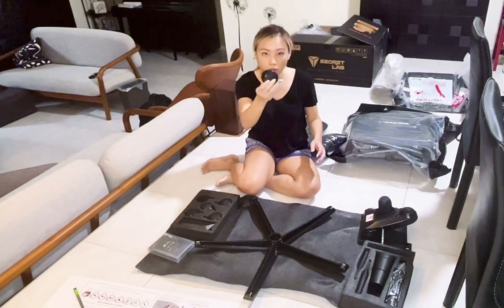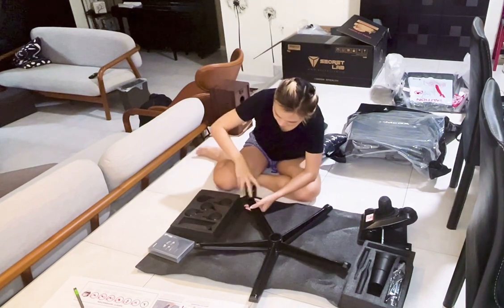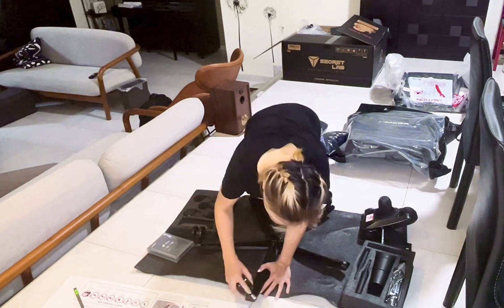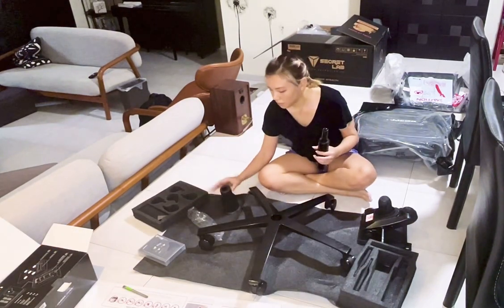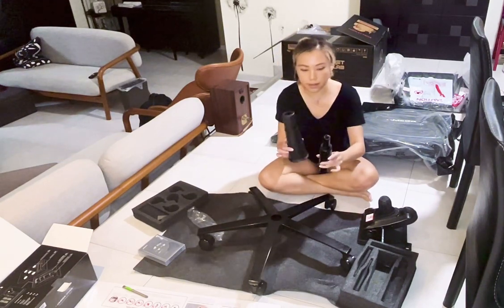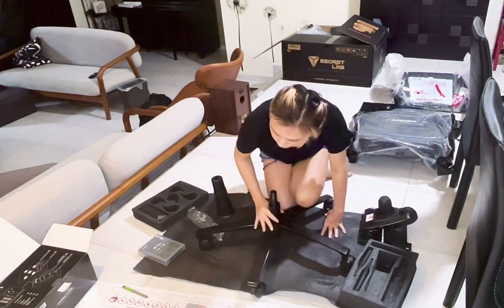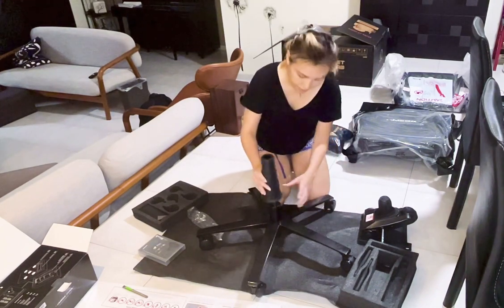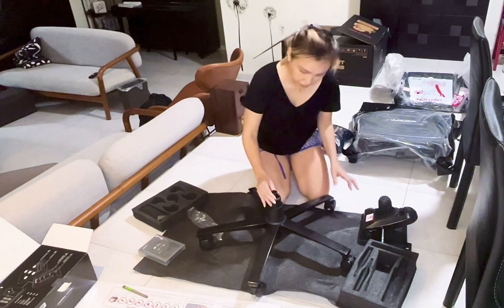I'm going to attach all of these wheels into the base of the chair. And this is the hydraulic piston and the sleeve — I'm supposed to put the hydraulic piston in here, like this, and then put the sleeve on it.